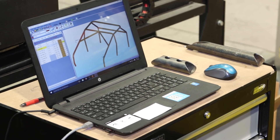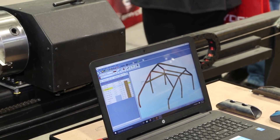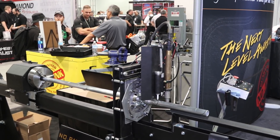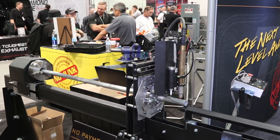It's using a plasma cutter — a standard plasma cutter with a mechanized torch — driven by software that actually cuts the copes in the end of the tube. It can put slots and holes in the tube as well.